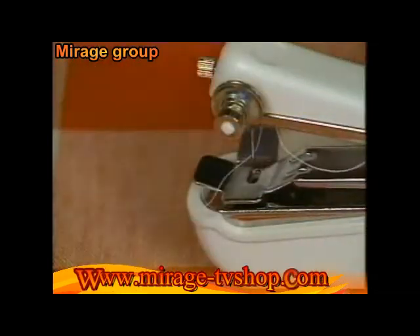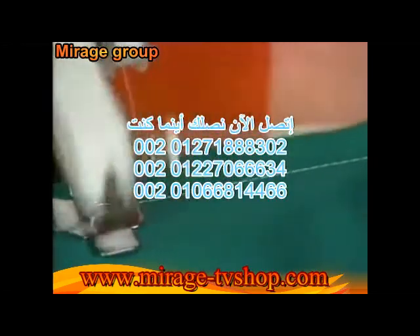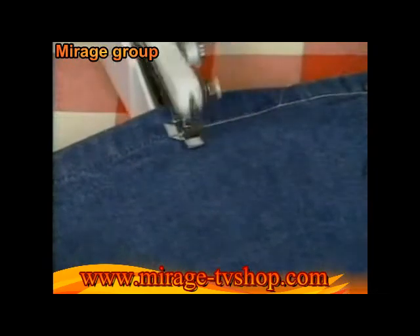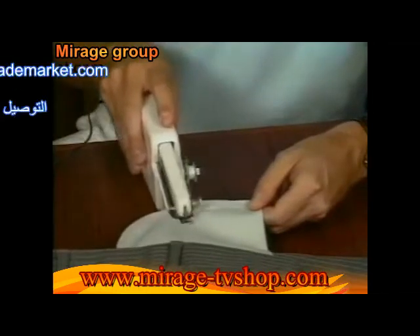Just thread it in seconds and away you go. HandyStitch is perfect for sewing seams. The durable chain stitch assures a clean, secure job every time. Hem come loose? Just reach for your HandyStitch and it's as good as new. Even if you've never used a sewing machine, you can get the job done quickly and easily with HandyStitch.